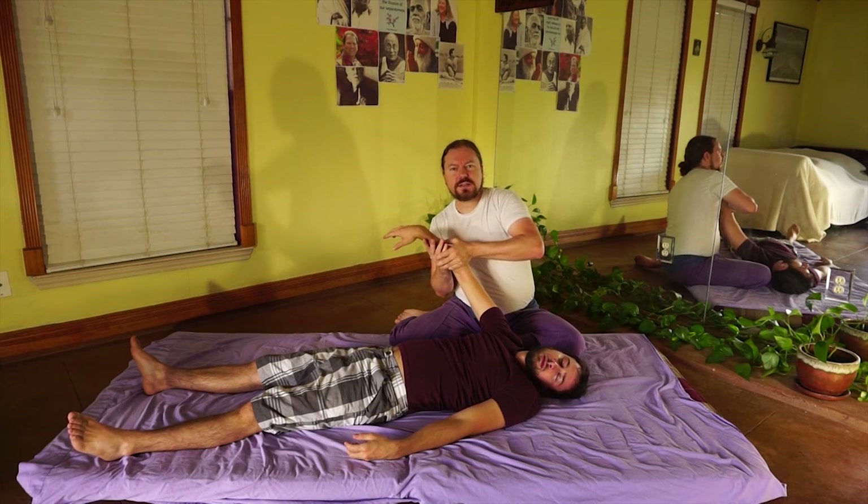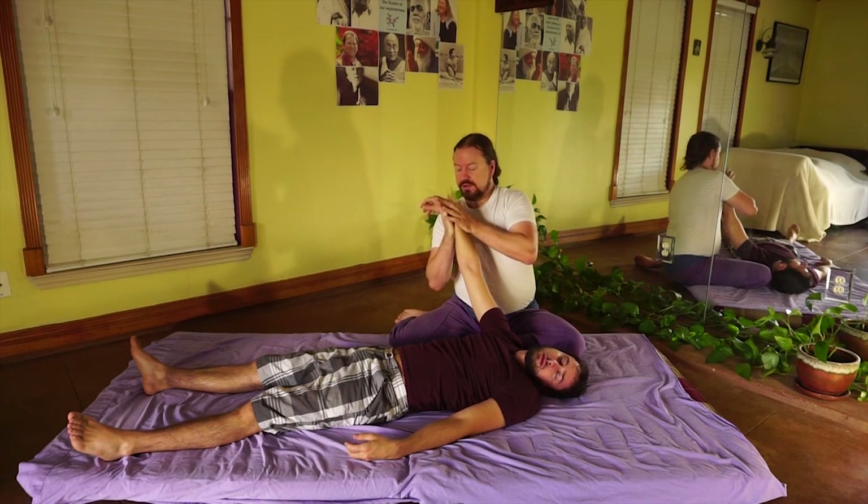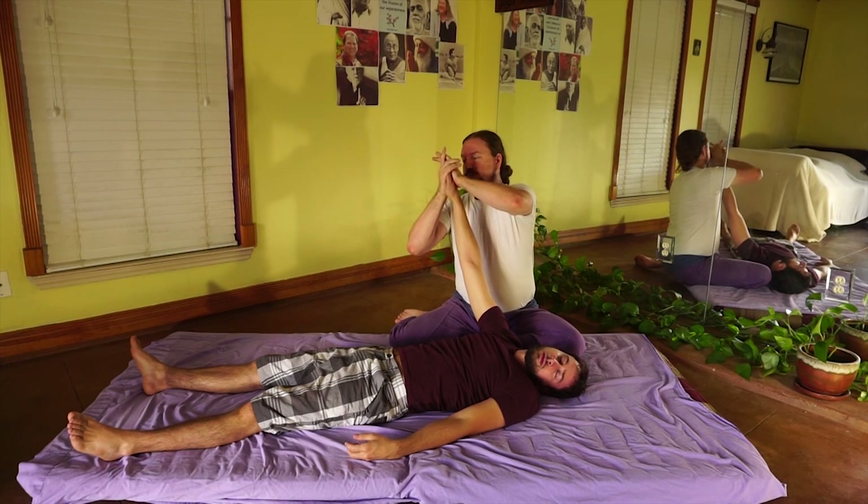Did I teach that in class? Yes, I did. I taught you the foundation that you're going to build your practice on, because I taught you scales. And then you're going to keep growing. Don't feel stuck. Keep flowing and moving.